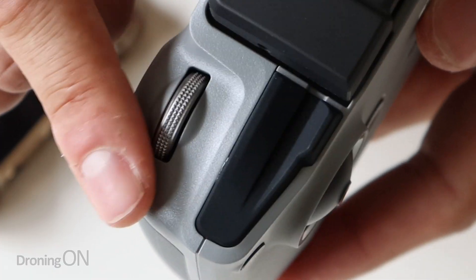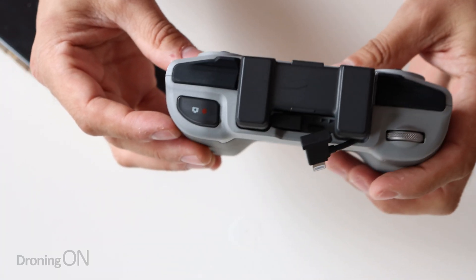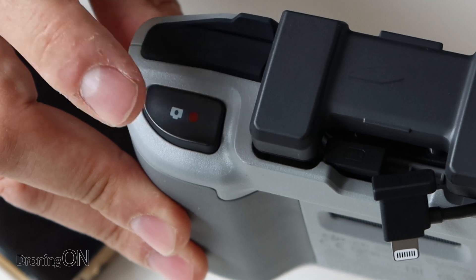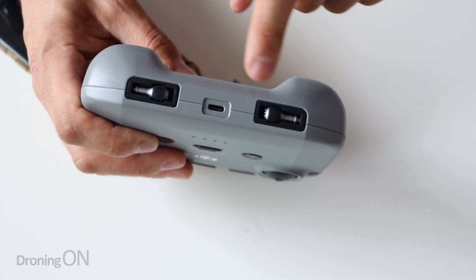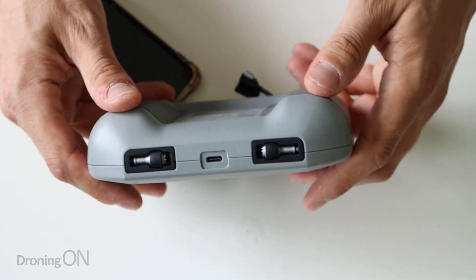We've got a dial wheel here which of course is going to be for the gimbal. We don't have a dial wheel on the other side which most of us like to use for our exposure adjustment and manual exposure - that's a shame. Instead we've got a record button for start and stop recording. Then on the underside we've got a USB-C port - nice to see that - and we've got our transmitter sticks, interesting placement for those. It just feels like an afterthought, this controller - it feels like they designed a lovely drone and then thought, how are we going to control it? Eh, we'll just whip something together quickly.